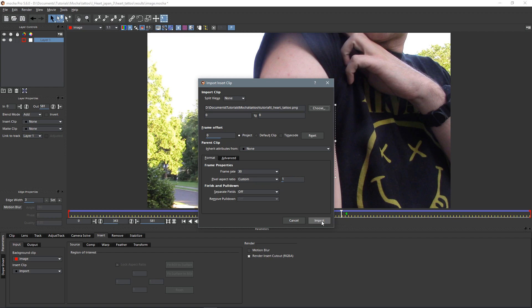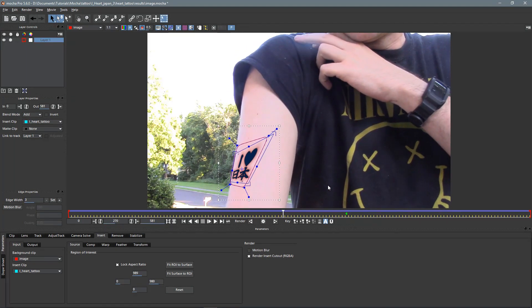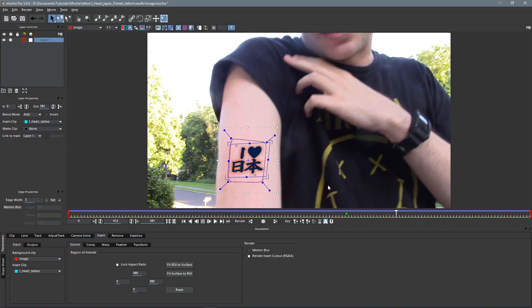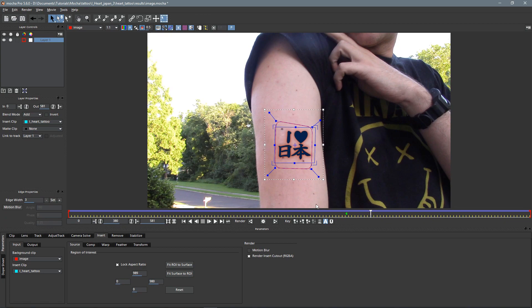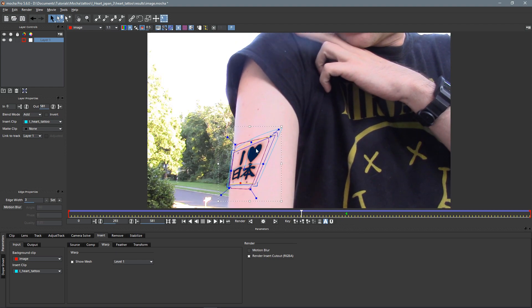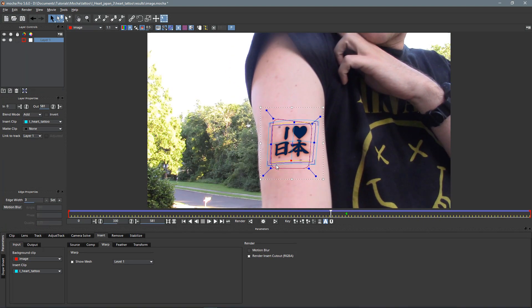The insert clip is not actually a clip — it's an image. So we'll go over here to import and choose our tattoo PNG. Open that up — the frame rate doesn't really matter because it's just one image, so we'll just click import. There it is — we can see it's on there, but it is not quite perfect. For one thing, it looks very flat, like a playing card stuck on there or something. So we can adjust that — let's go over here to the warp tab, show mesh, and now we get a grid on there. Let's lower it down to level one so we get fewer options, because we really just need to warp it a little bit. We'll drag the middle up a little, just to try to match the curvature of my arm. And that looks a little bit better.